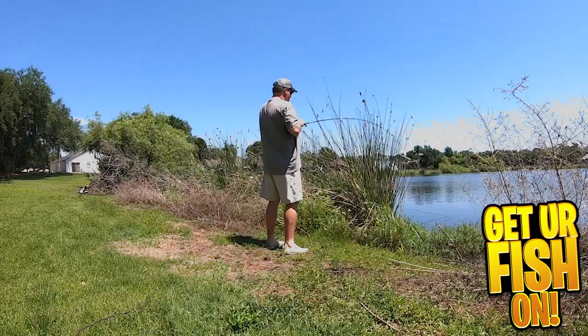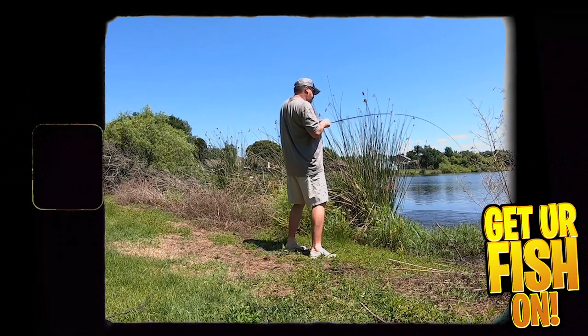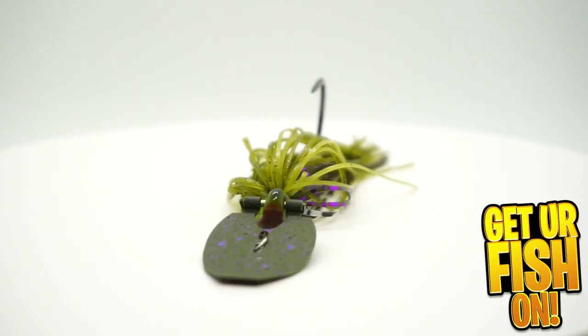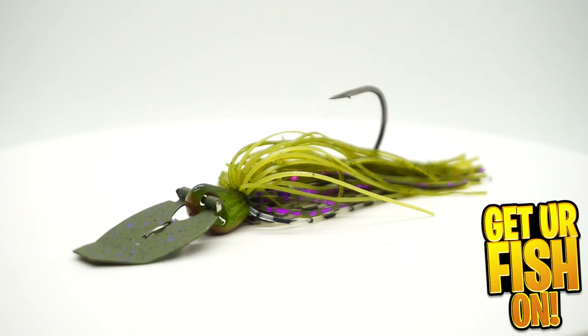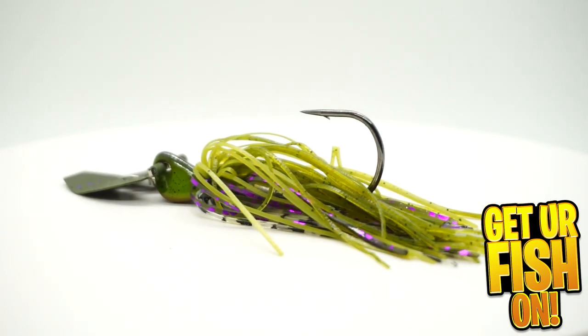I'm going to keep it real right off the top. I don't think you can do anything wrong with the Jackhammer. I think it's made well, it catches big fish, the components are amazing. I love almost everything about the Jackhammer. But Berkley has released their Slobberknocker chatterbait or vibrating jig, and it has come out with a lot of fanfare. A lot of professionals have been doing great on it.